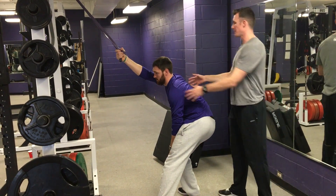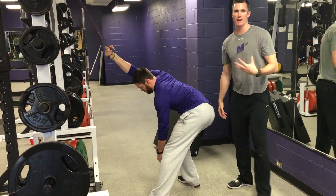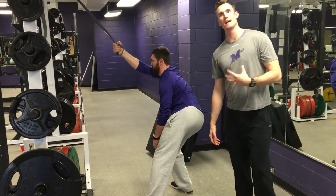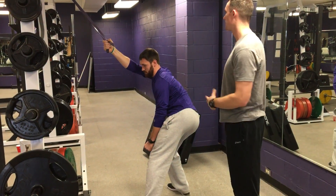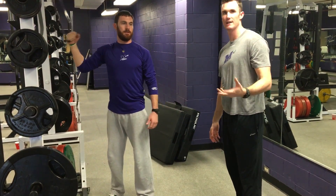This will vary person to person. Some people may like it with a little bit more of a twist, more open, to hit different areas. Whatever feels tight, that's what you need to work on. It's going to vary person to person. Hit both sides — two minutes each side to receive credit.